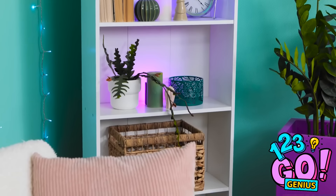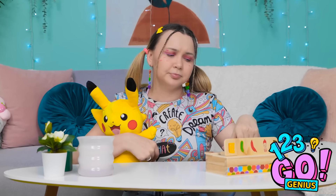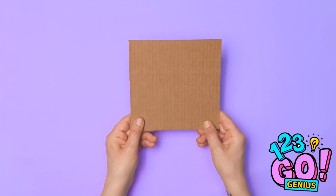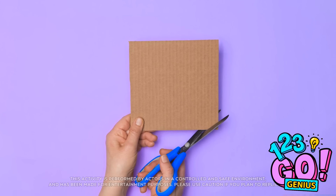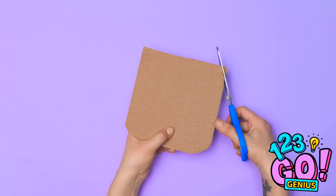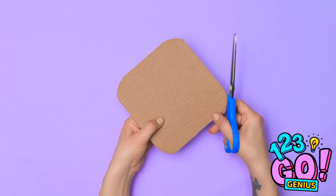There must be something you can play with. Let's see… Nothing. What are we gonna do? Hmm… Wait. I wonder… Yeah! I think I've got it. This'll solve everything. Wait right there, honey! I'll need a piece of cardboard. And a pair of scissors. I'll cut off the corners. I want to make them curved. That's perfect. Now it's time to get creative. I'll need a marker pen for this next part.